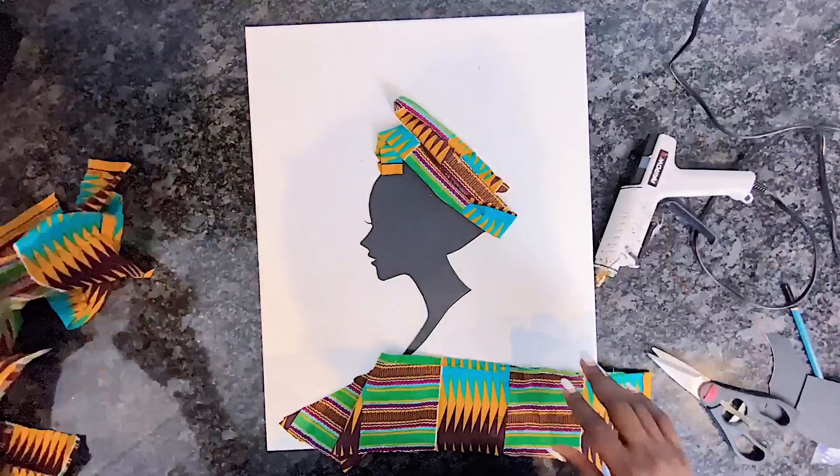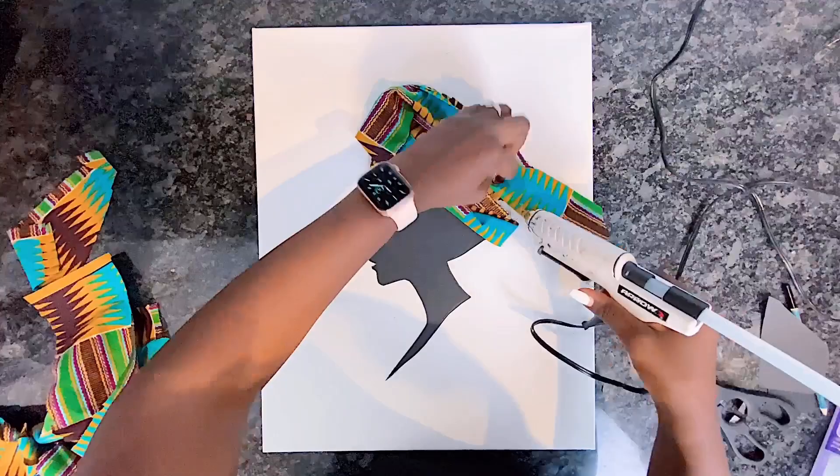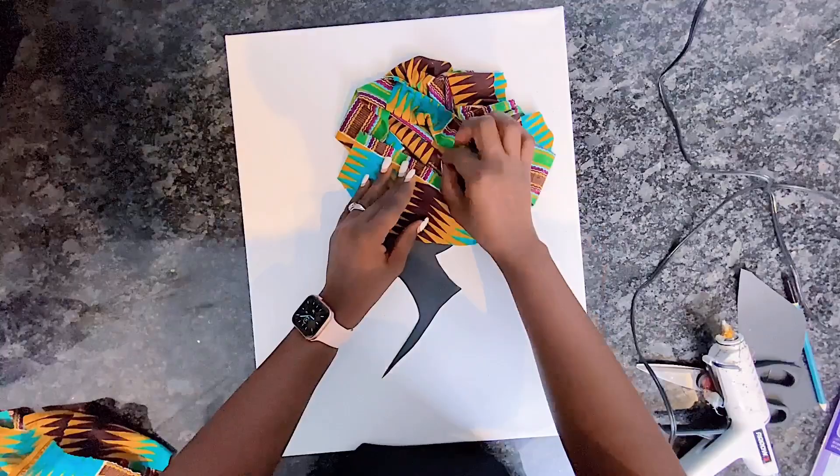I am not following any particular order when gluing the headscarf onto her head. The goal is just to make sure it is large enough but not too big to cover her face. I keep adding and making sure it's ruffled up to give it that 3D look.